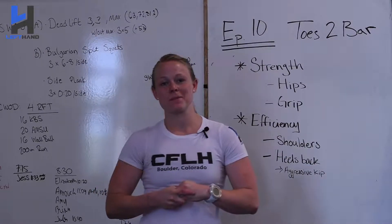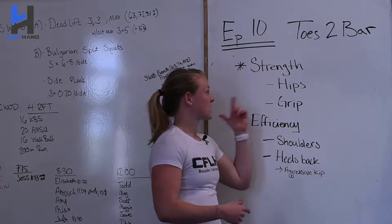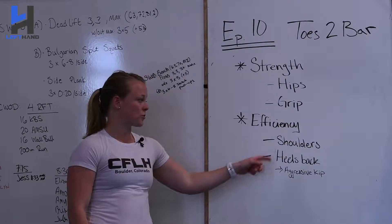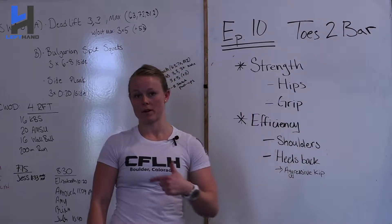Welcome to CrossFit Left Hands Tip of the Week. I'm Coach Maggie and this week we're going to talk about toes to bar. We're going to talk about strength in our hips and in our grip, and then we're going to go down to efficiency, talking about shoulders and heels back for that aggressive kip so we can link our toes to bars during workouts.